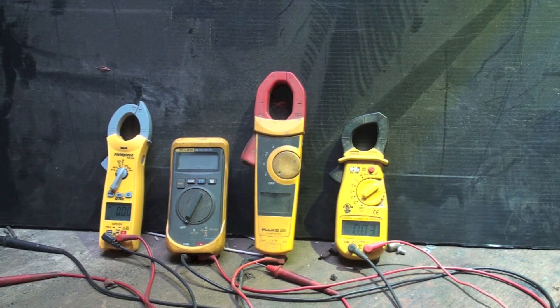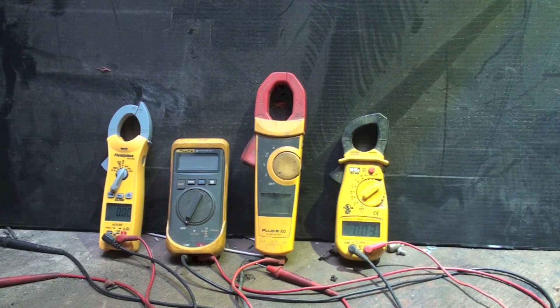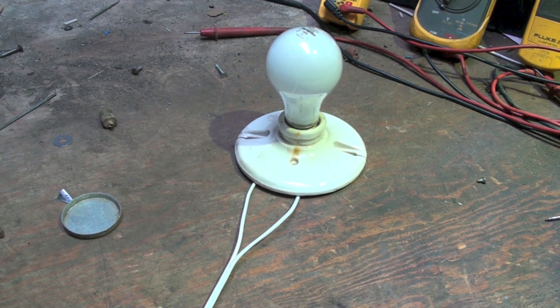We have several meters, only one of which is true RMS. I'm going to test these meters using clamp meters first, checking the amperage draw of a 100-watt load — an incandescent light, which is a straight load with no electronics. Then I'll check a 100-watt LED and we'll see if there's a difference.